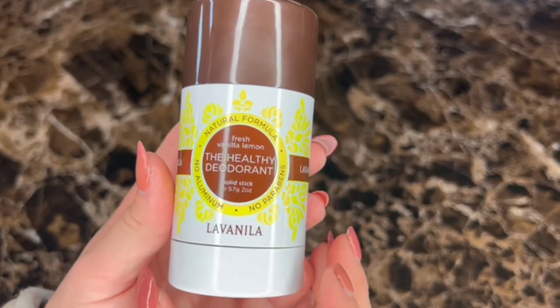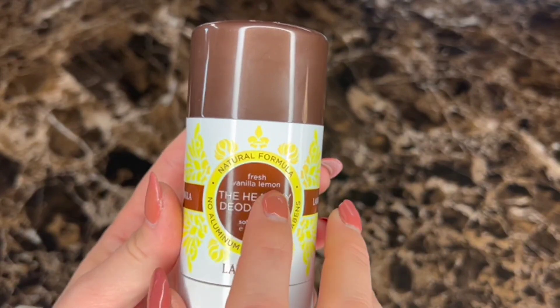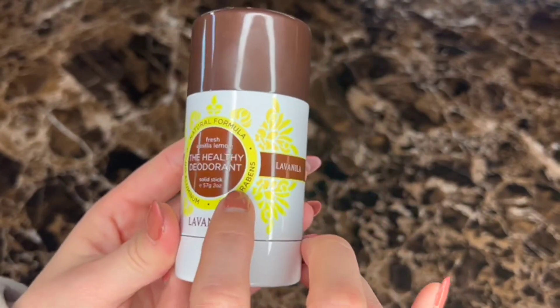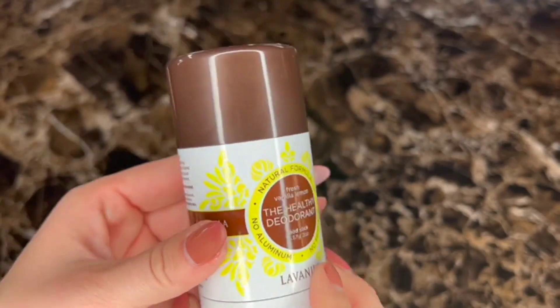Hey guys, quick review on the healthy deodorant La Vanilla. This is the fresh vanilla lemon scent. What I like about it is that it doesn't have aluminum, it doesn't have parabens, and it is all natural — no harsh chemicals, and it just smells so great.